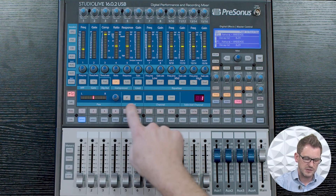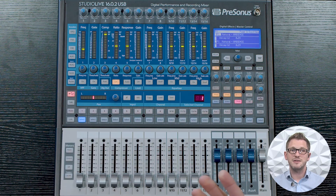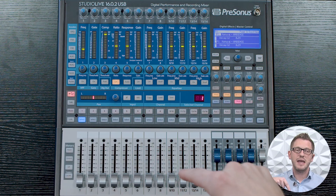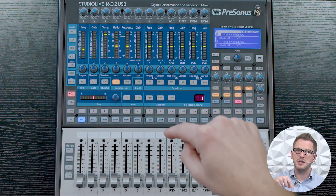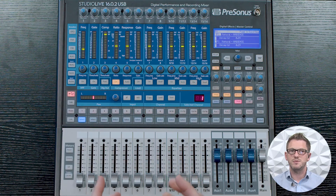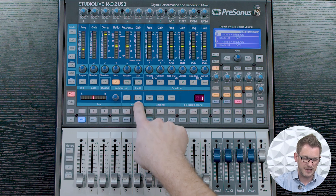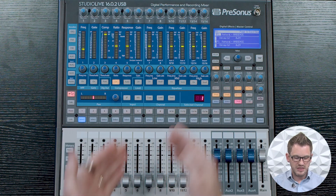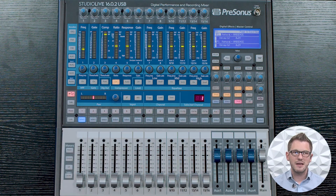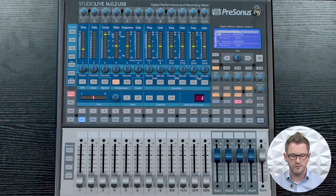We then have our input adjustments, which include a polarity reverse. For instance, if we had a microphone on the top of a snare drum and a microphone on the bottom, we'd want to flip the polarity of one of those microphones to keep them in polarity with each other. We also have the ability of activating or deactivating phantom power for providing power to an active DI box or a condenser microphone. We also have the ability of copying, loading, and saving our channel presets into the board, which I will cover in a different video.